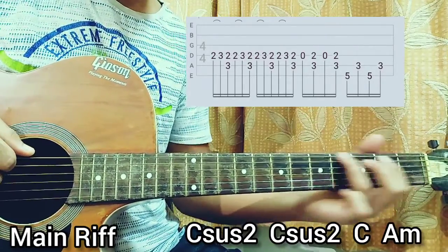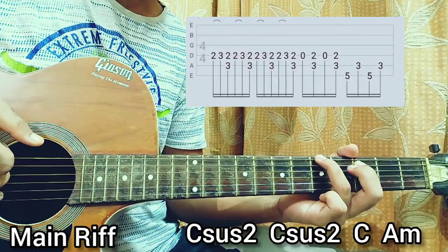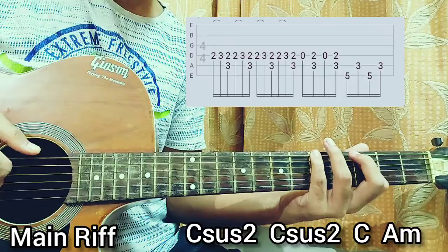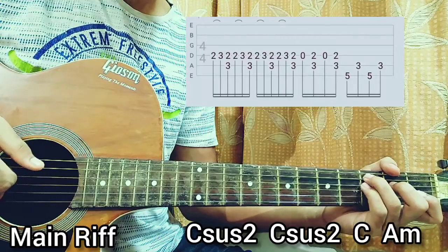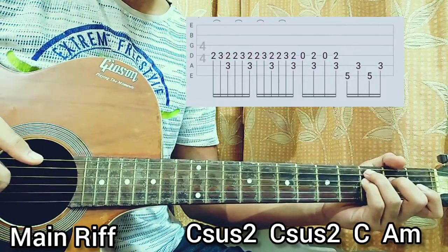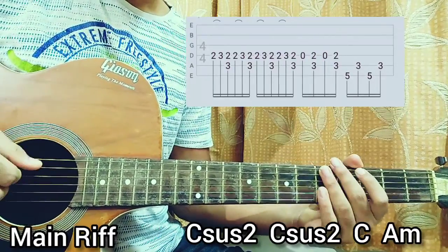We bring our ring finger on the 5th fret of the E string, with 3rd fret on the A string, then move on to the A minor chord. We play the E string and the D string, then E string and D string again. You can likely do a hammer-on from 3 to 5 on the D string. From the beginning, let me play that very softly. That's basically everything you need for that riff.